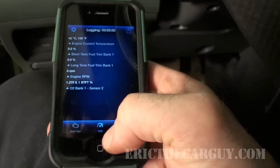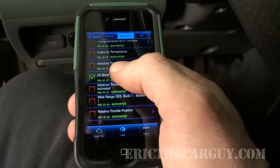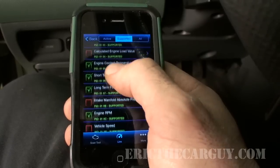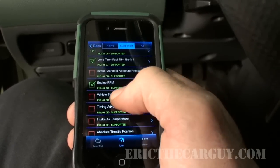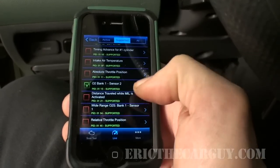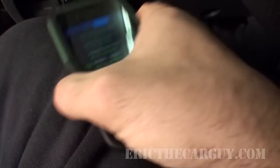Now for live data — you first click the gear icon to select which PIDs you want displayed. You can choose fuel system status, calculated engine load, coolant temperature sensor, short-term and long-term fuel trim, engine RPM, vehicle speed, intake manifold absolute pressure, intake air temperature sensor, O2 sensors, wide range O2, and relative throttle position. Those are just the ones available for my vehicle — you may have more on yours.